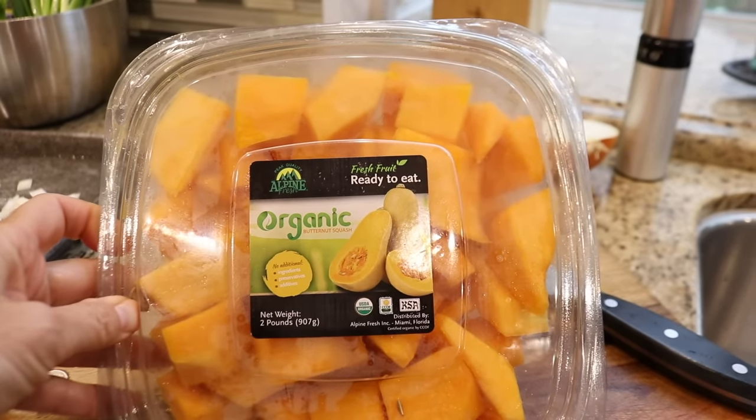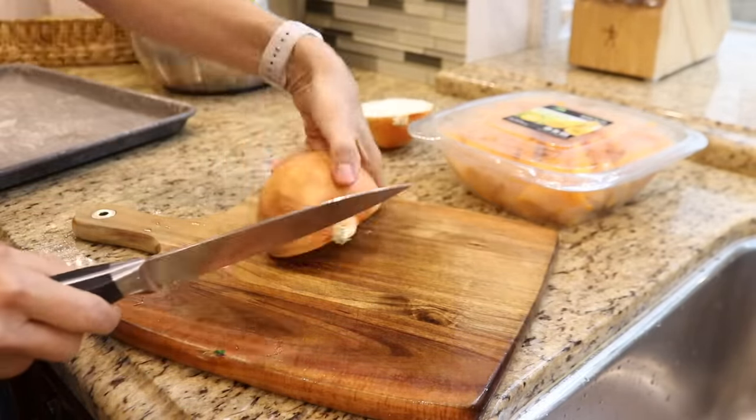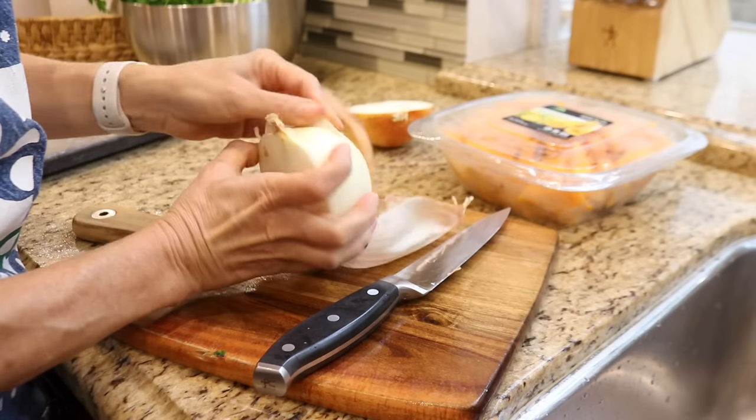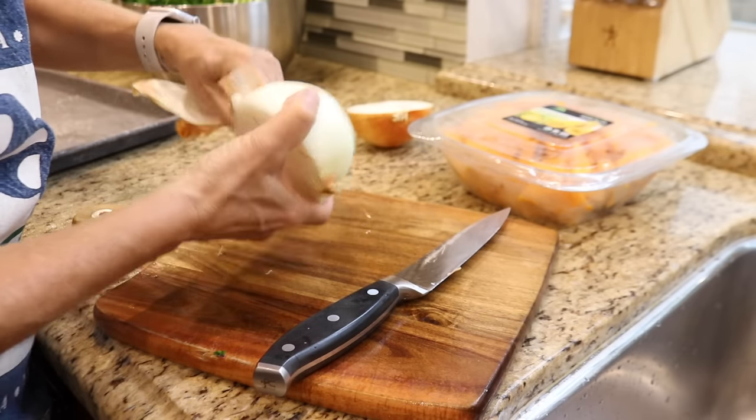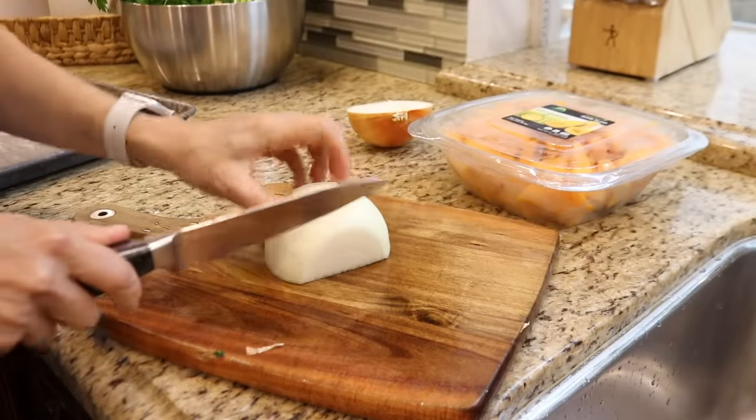I'm a huge fan of pureed soups — it's a simple and tasty way to prepare veggies. Today I'm going to be making butternut squash soup. Roasting the squash will add a ton of flavor without a lot of work, and once the squash is in the oven, I'll have time to prepare something else.